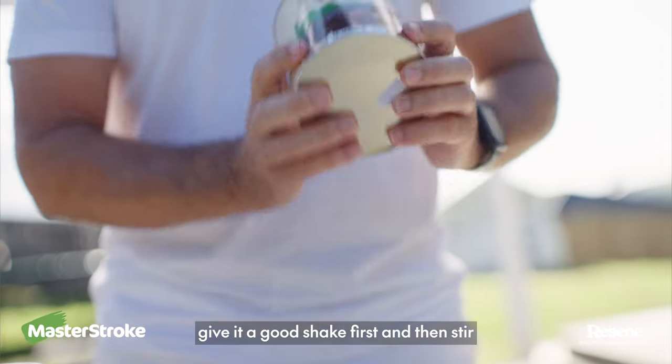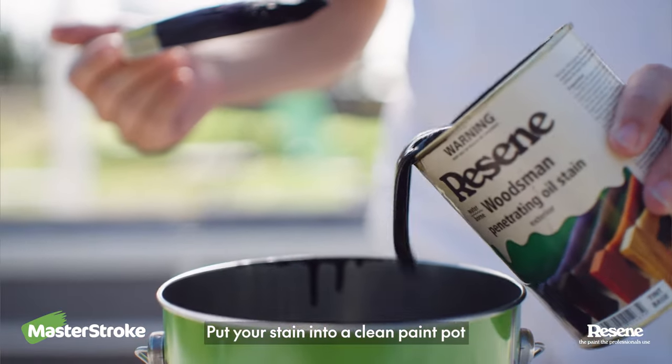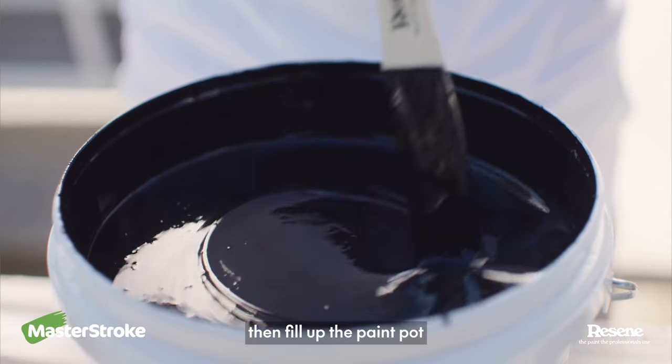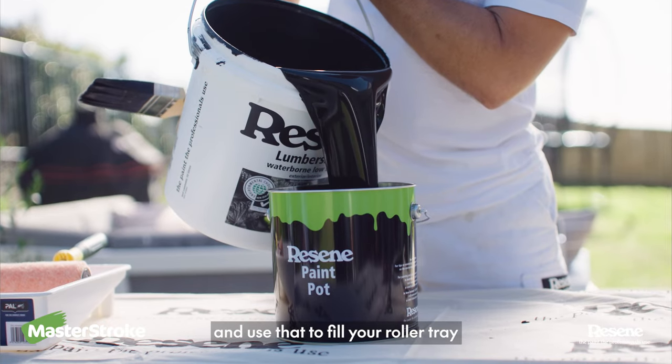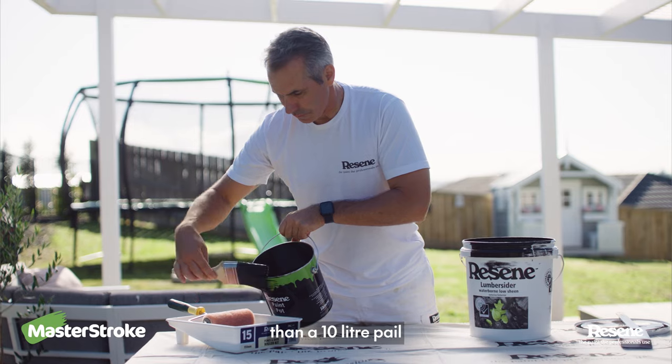When you're working with stain, give it a good shake first and then stir. Put your stain into a clean paint pot to work from. Paint also needs a stir, then fill up the paint pot and use that to fill your roller tray, as it's a lot easier to manage than a 10 litre pail.